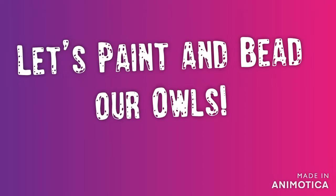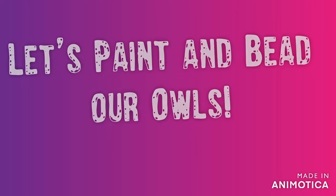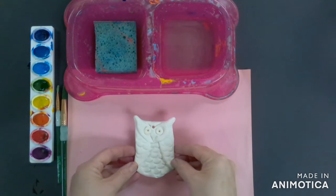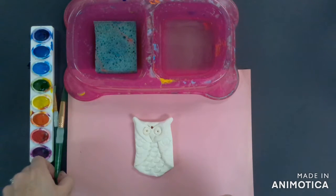Hello Artists! Today we're going to paint and bead our Sculpted Owls. To begin, you're going to need a few supplies.